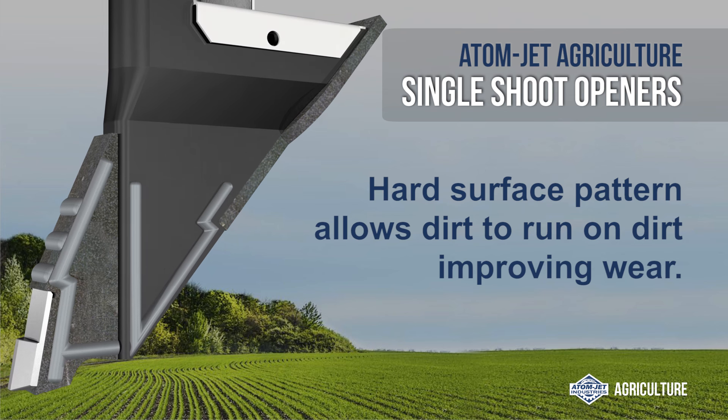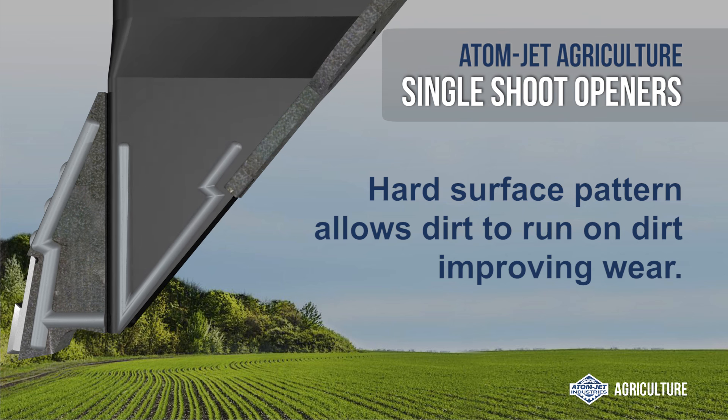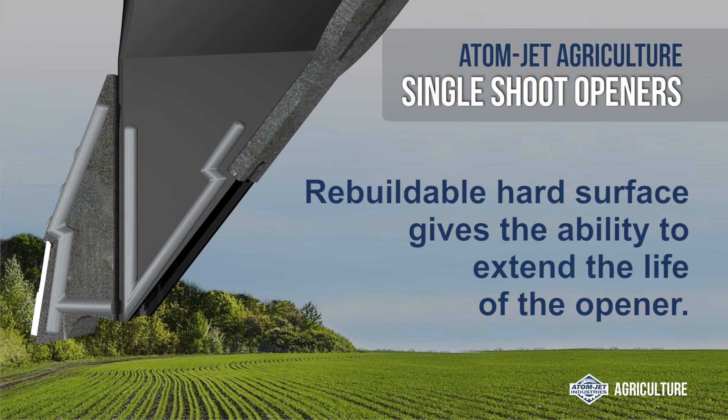This single shoot opener's hard surface pattern allows dirt to run on dirt, improving wear, and the rebuildable hard surface gives the ability to extend the life of the opener.